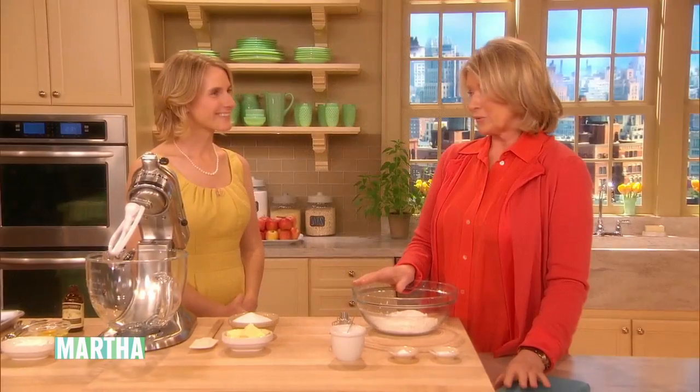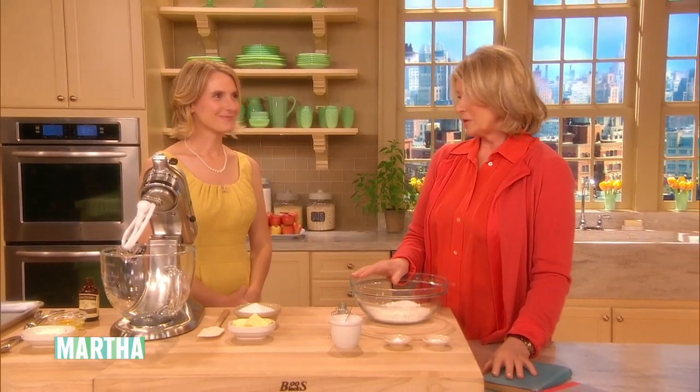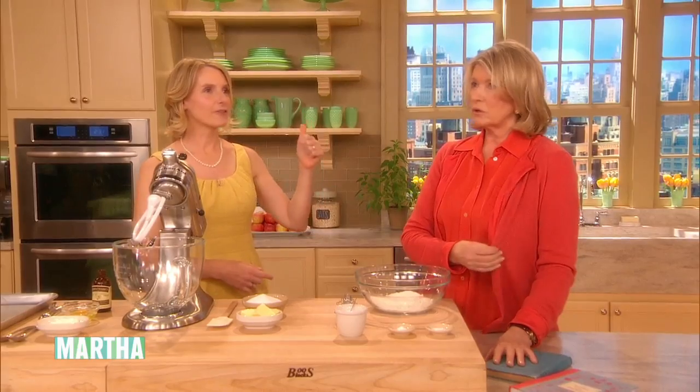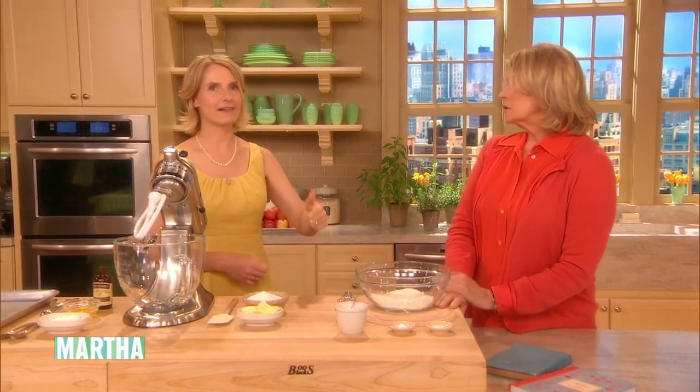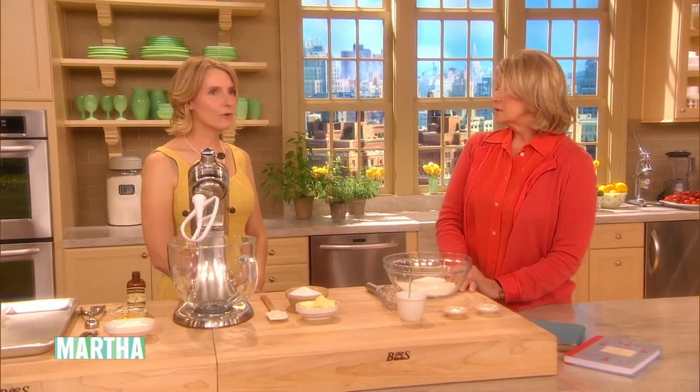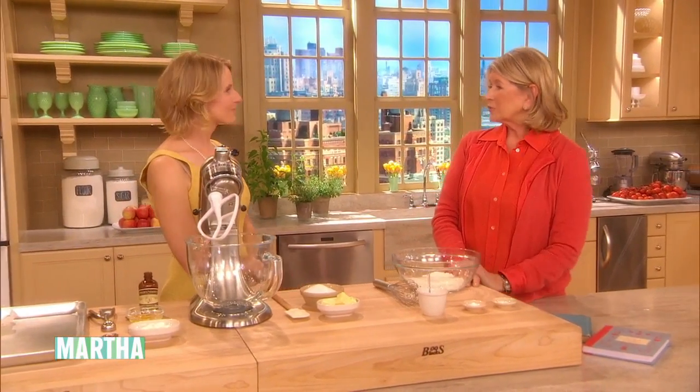You're going to show me how great-grandma made sour cream cookies. Yes. And they were her mother's — her grandmother's recipe. The recipe her grandmother used was an antique when she got it, so we're going back like seven layers of grandma. Way back into the 1850s? I think earlier. I think it's a Revolutionary War Philadelphia recipe.